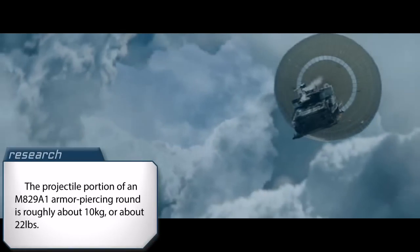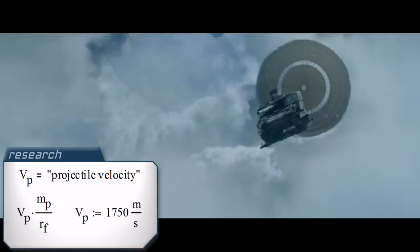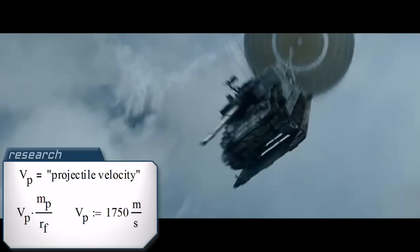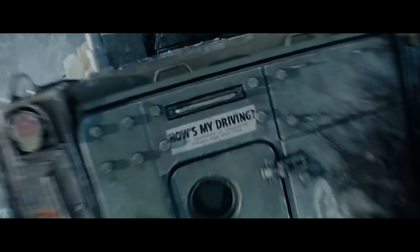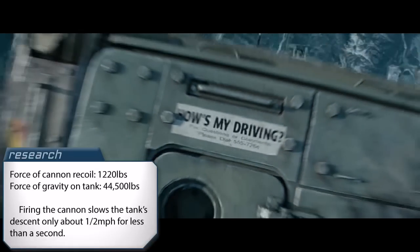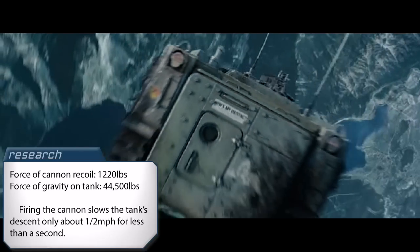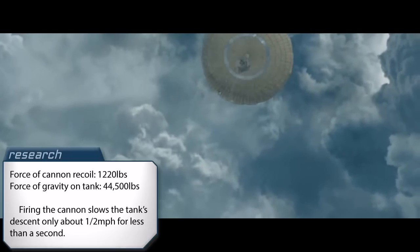This is where things get even crazier. They fire the cannon every 3.5 seconds. The projectile portion of an M829A1 armor-piercing round is roughly 10 kilograms, or about 22 pounds. Thrust is defined as the change of mass divided by the change in time, multiplied by the velocity. So we have 10 kilograms divided by 3.5 seconds times 1,750 meters per second — the max muzzle velocity of a Rheinmetall 120mm M256 cannon — giving us 5,000 newtons of opposing force, or about 1,220 pounds of thrust. But when you consider the 44,500-pound mass of the tank, that's only good for about half a mile per hour. So each time they fired, the tank would slow by about half a mile per hour and then immediately return to terminal velocity of 33 miles per hour. So the recoil effect shown was essentially useless.